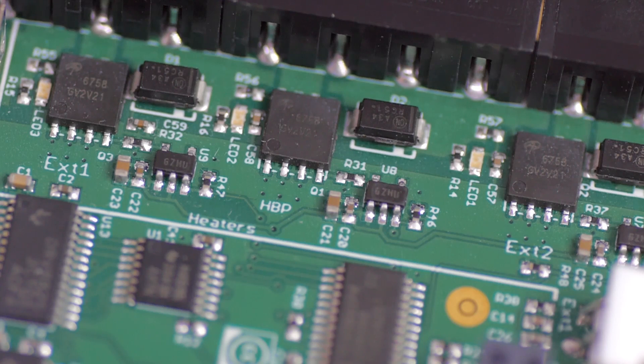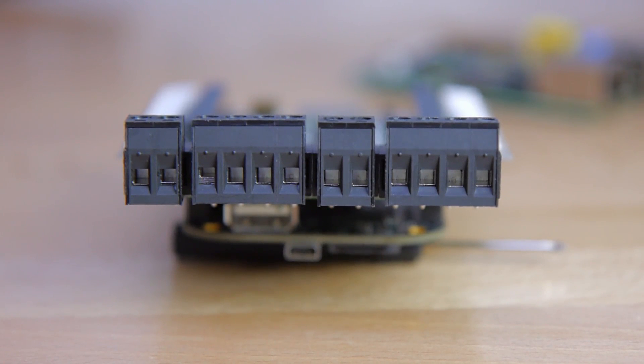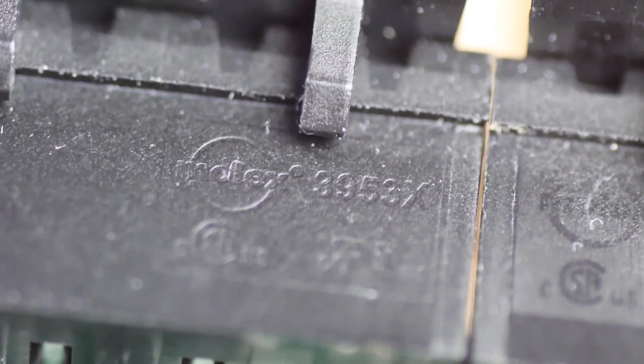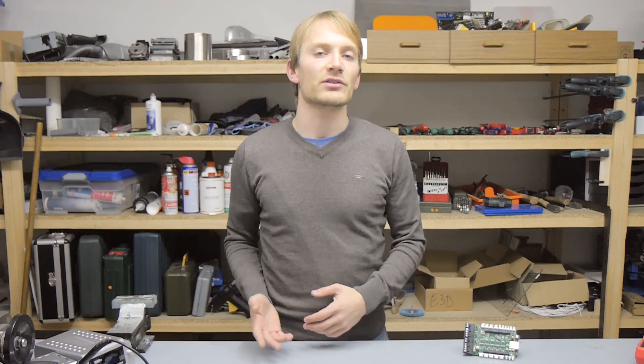The Replicape has two outputs labeled for hotends and the center one for a heated bed, which all run off the same input voltage — anywhere between 12 and 24 volts. Each of these outputs can easily provide 15 amps or more, limited by the rating of the connector, while the heated bed output should even keep up with around 30 amps. Most other boards already have trouble running heated bed outputs at slightly over 10 amps, often because the connectors melt down or because the MOSFET is not properly controlled.